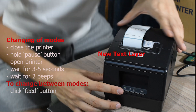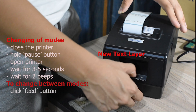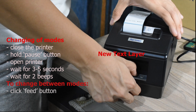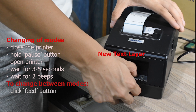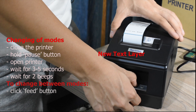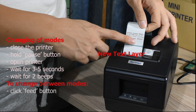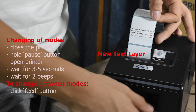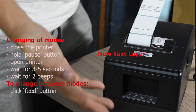To switch modes, first close the printer, then hold the pause button. After holding, open the printer again. This might take a few seconds — about three to five seconds — then you will hear two beeps. The current mode shown is receipt. If you want to go back from receipt to label, just press the feed button. The mode is now label, so you can print properly.